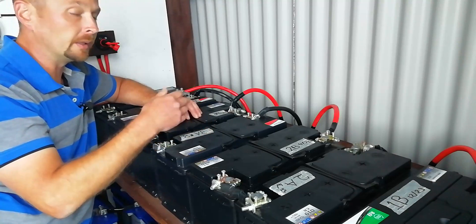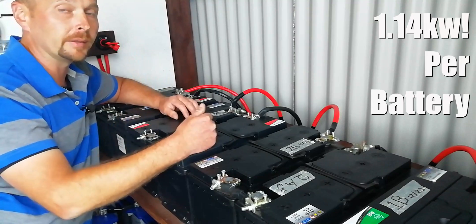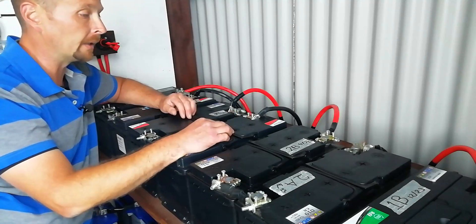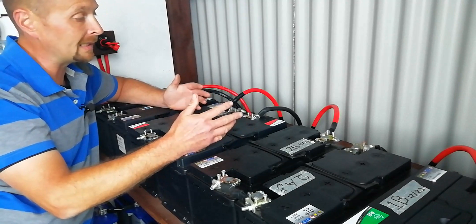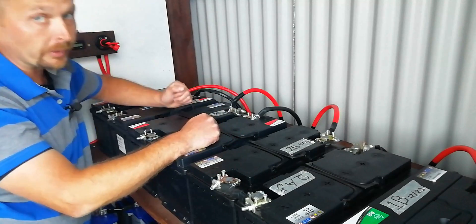...each one of these top batteries only costs 120 quid to replace. And I can run half an hour down the road to Waterford, grab one out of Parts Depot and be back here within the hour. Getting a replacement lithium would be three to four times the cost at least, and I'd be waiting probably a couple of days to a week to get it. So, continue on with the rest of it now.